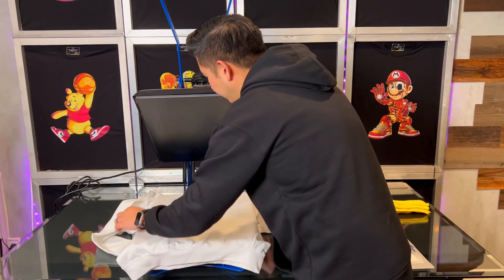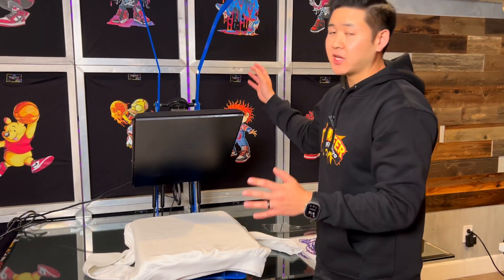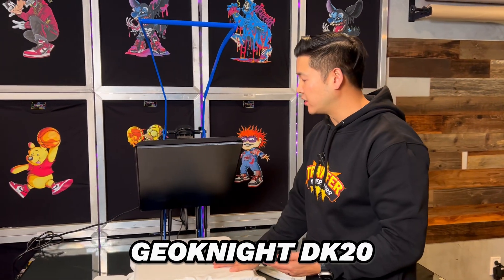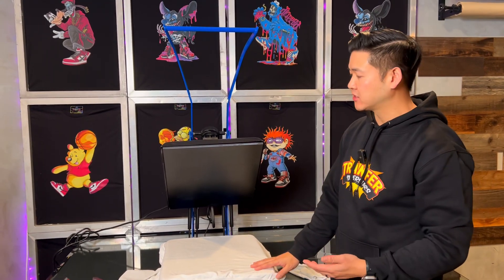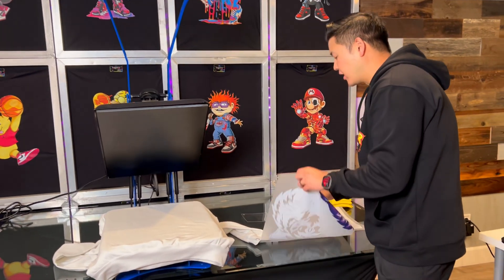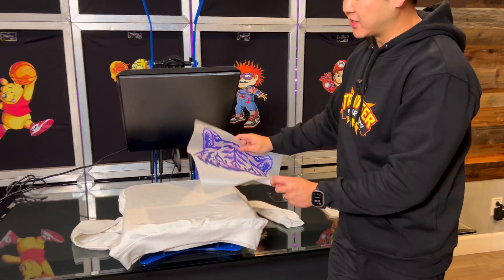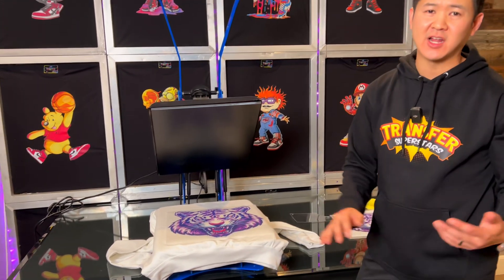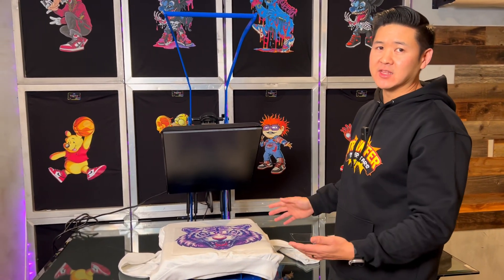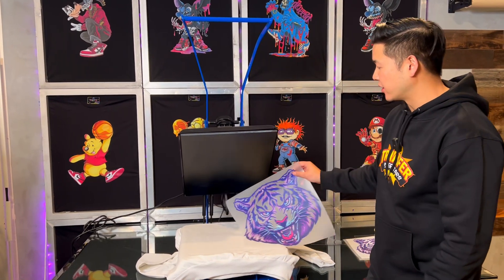Let me briefly talk about what we're using here. This is a GeoKnight DK20 semi-automatic heat press. We're using this size heat press today because of the size of the transfer — it is very large at 15 by 13 inches. If I use anything smaller it's going to have a very difficult time hitting the edges, so I want to get this done in one shot.